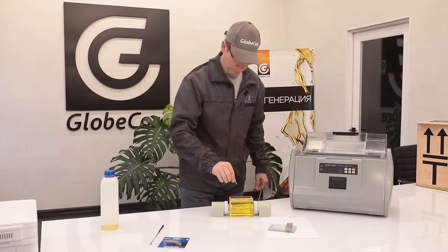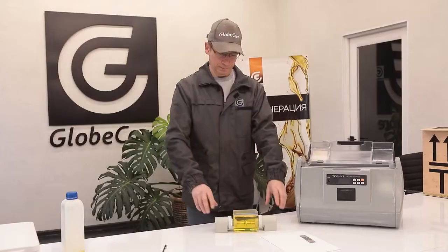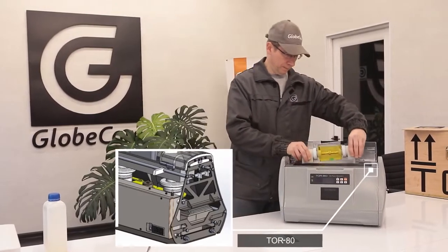In terms of other characteristics and parameters, the GlobeCore device is not inferior to any of the known analogs. Compare for yourself.